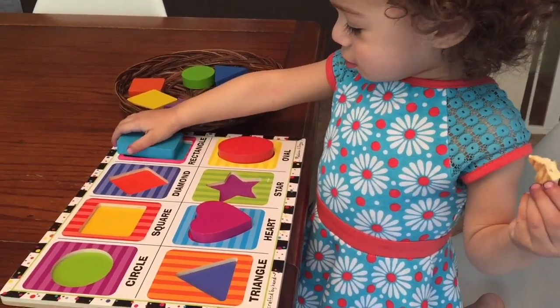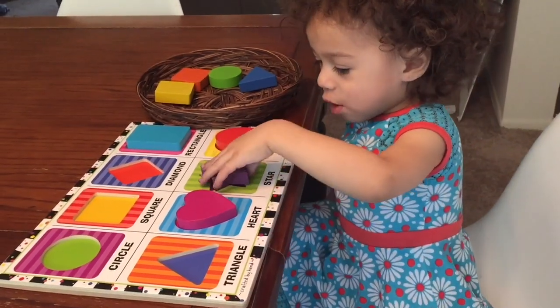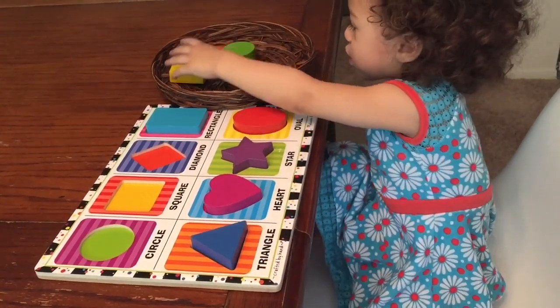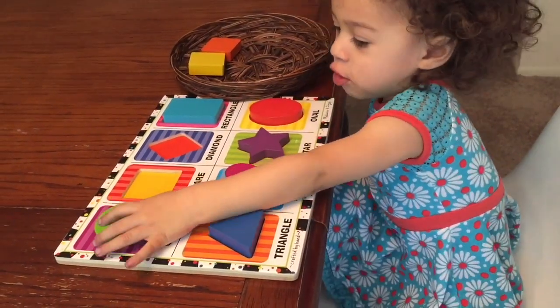Rectangle — very good! Let's pick another one out. Star — good job! Let's pick another one. Triangle — very good! Circle, circle.